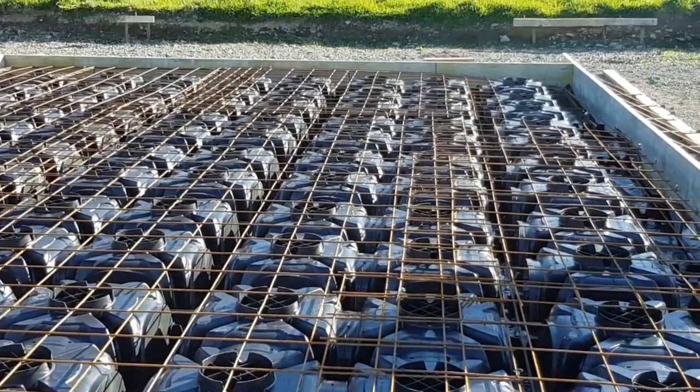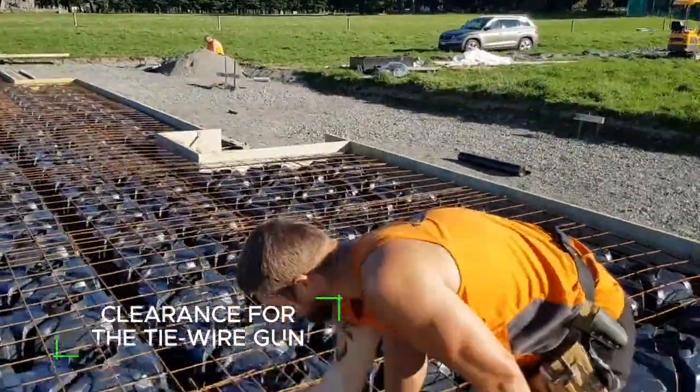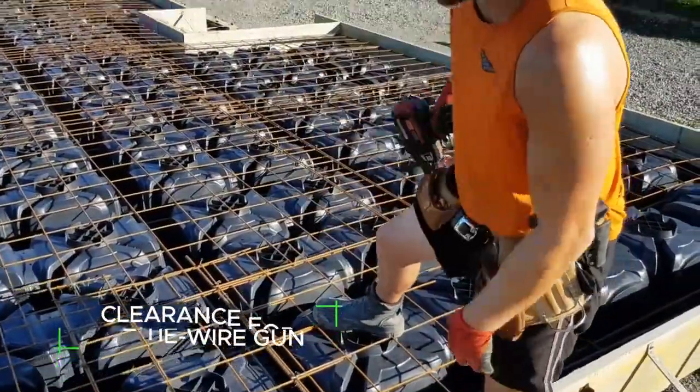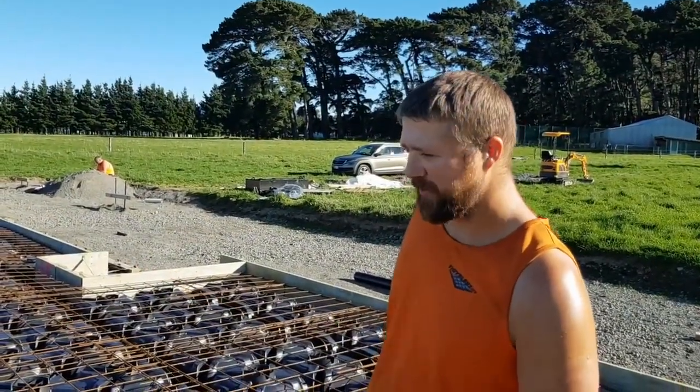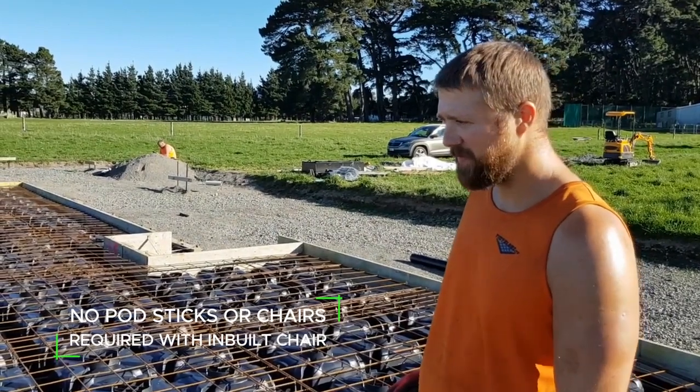Just a couple of things that occurred to me about the key pod. You've got a good clearance with the old tie wire gun, so you can easily just tie wire the mesh. You don't have to put pod sticks down — just take some time — and obviously it's just more stuff that needs to be delivered and handled.